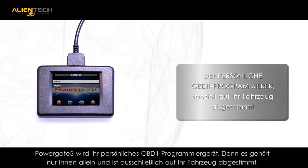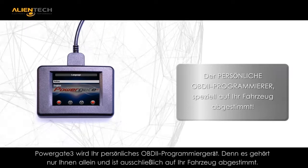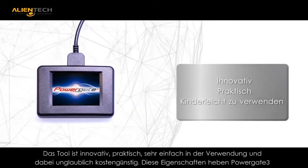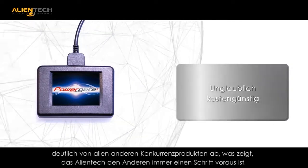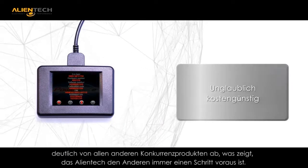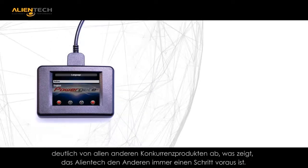We even include diagnostic and code clearing functions. Innovation, ease of use, and affordability make the PowerGate 3 yet another groundbreaking product by Alliantech that demonstrates how we are always one step ahead of the market.